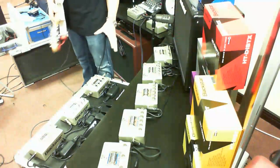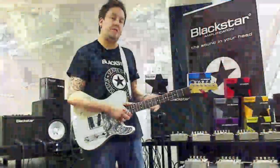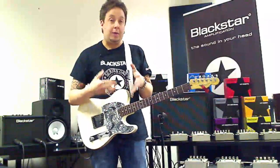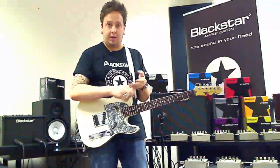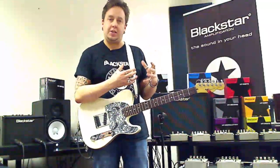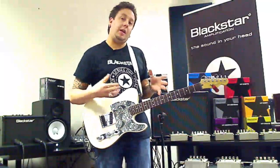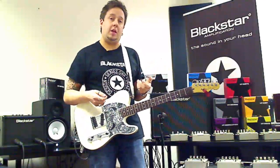I've got the effects pedals going through the effects loop of the amplifier. Our HT5 series and all our HT Venue series, as well as most of the stuff we do, has a send and return effects loop. If you're not sure what an effects loop achieves, your local dealer can explain it, but basically an effects loop is for modulation, delay, reverbs — because you're bypassing the pre-amp tubes so you're not getting pre-distortion on your effects. It really lets you get a much more pure signal.